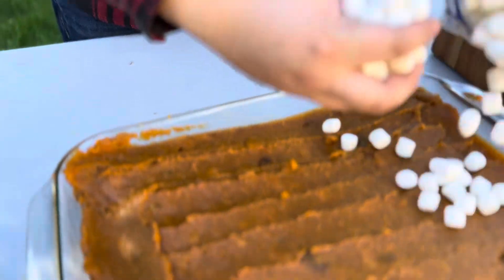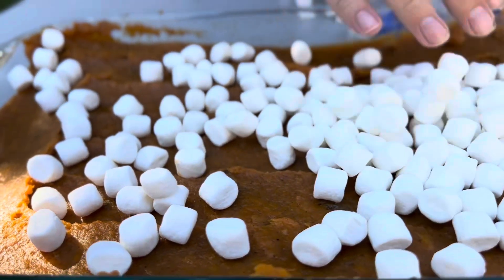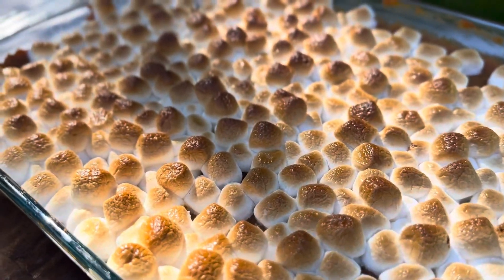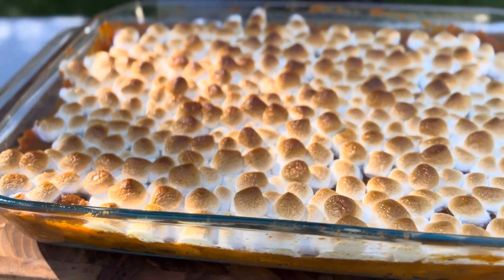The last step of this dish is adding marshmallows. You want them evenly coated across the top — they're going to expand and brown as this thing cooks. Now off to the oven for another 20 minutes. This is one of my favorite things at Christmas time and at Thanksgiving — the sweet potato casserole.